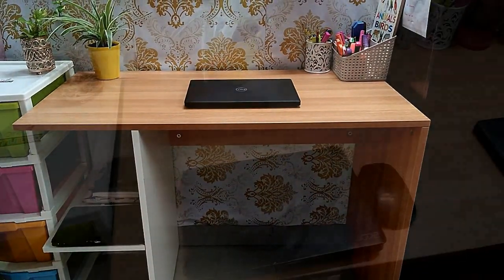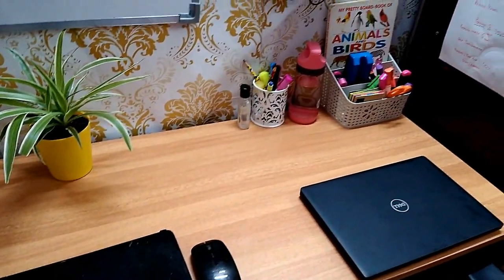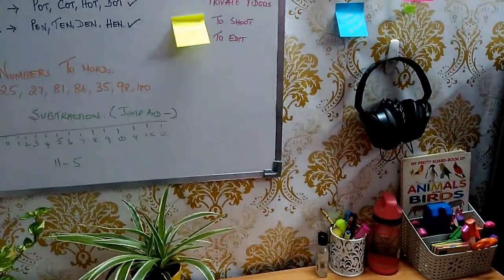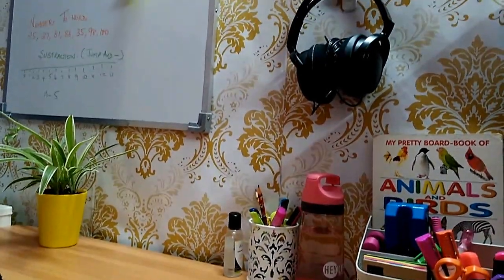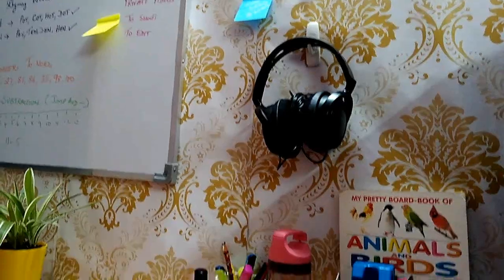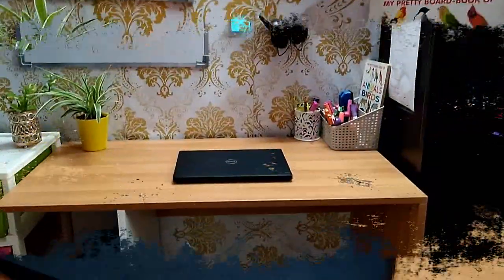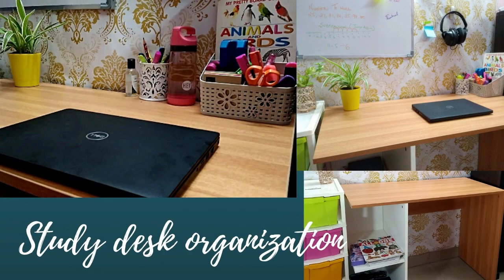Hi everyone, welcome back to a new video. The pandemic has changed our lives, and managing day-to-day work from home and homeschooling is the new norm. In this video, I am sharing the basics to set up a desk for work from home, and a kids' study desk for online classes. For most people, a cluttered workspace makes for a cluttered mind. Not only do organized desks look more inviting, but they will surely motivate you to get to work. So let's start.